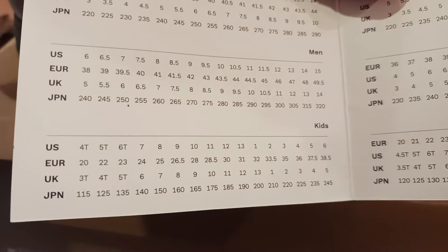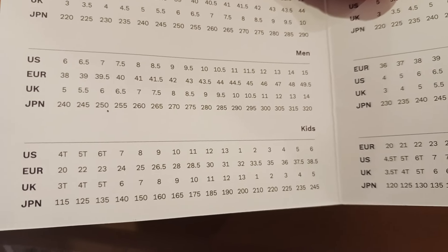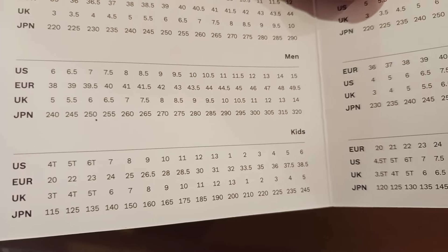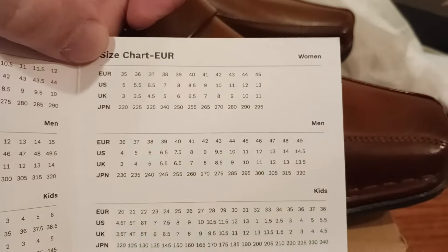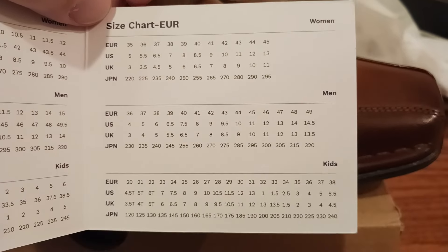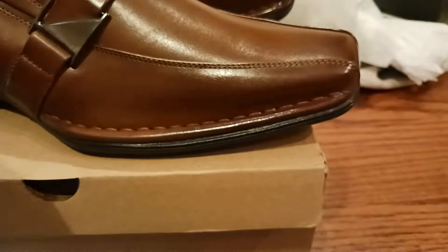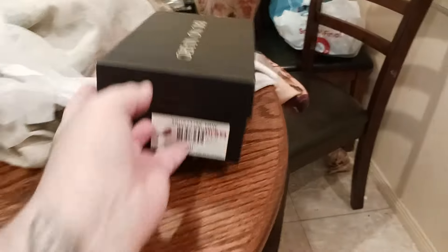There's kids — which I'm going to show you in a second — 4T, 5T, 6T, all the way up to size 7 through 13, and then 1 through 6 or whatever that is. And then there's women's again, European sizes, men's, kids — you kind of get a sense of what's going on there. Let's look quickly at the kids shoes. I happened to get these, I think by accident, but I'm going to do a review on them anyway. So here's this particular style.